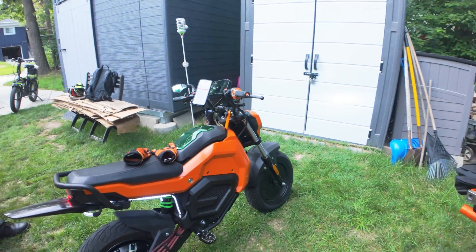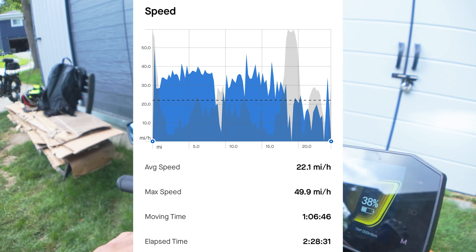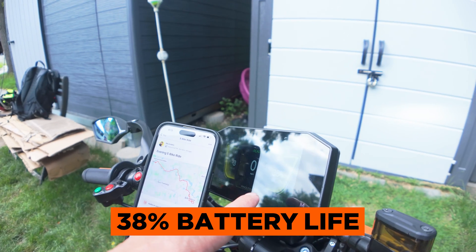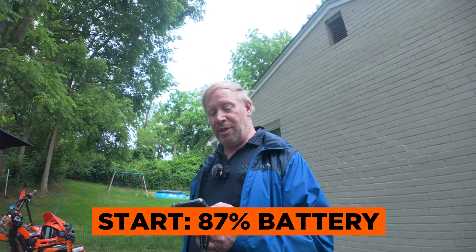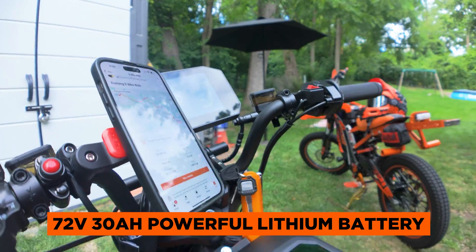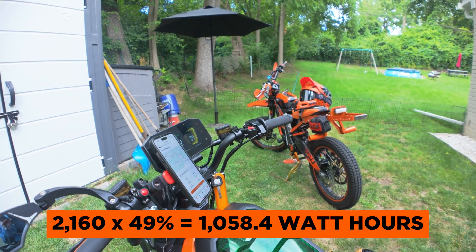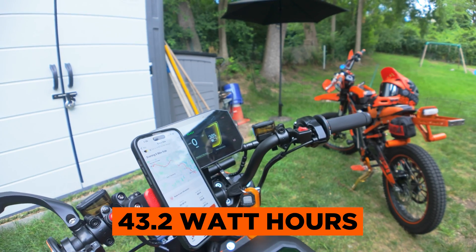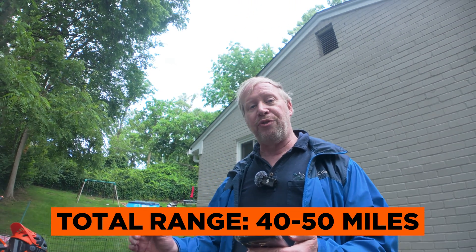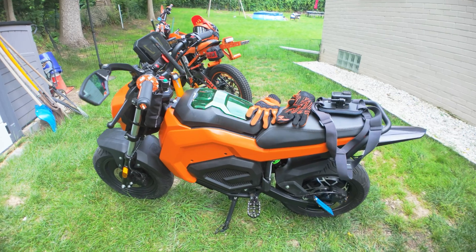We're back from our range test trip. Stats: 24.6 miles distance, average speed of about 22 miles per hour, top speed of about 50 miles per hour, with 38% battery life left. We started at 87% and ended at 38% — the 72-volt 30 amp-hour battery gives a total of 2,160 watt-hours. We used 49% of the battery's potential, which came to 1,058.4 watt-hours, giving an efficiency of 43.2 watt-hours per mile. Calculating with a full battery, that projects to 50 miles of range at that riding style going up to 50 miles per hour. This thing's a blast — I love it.